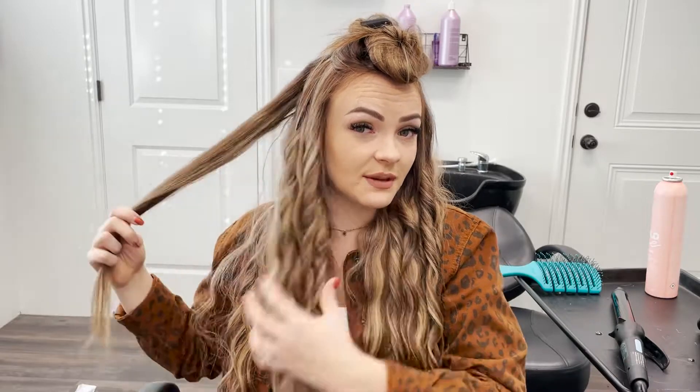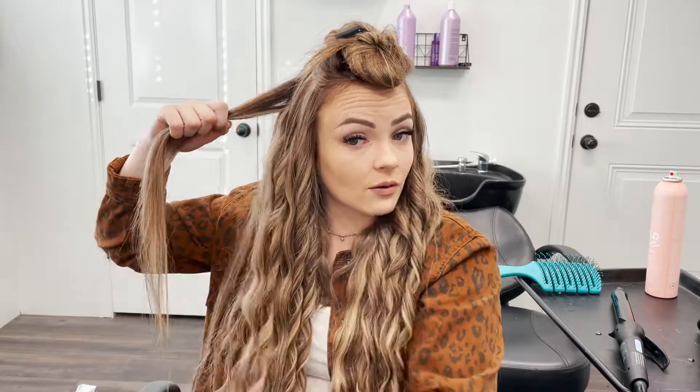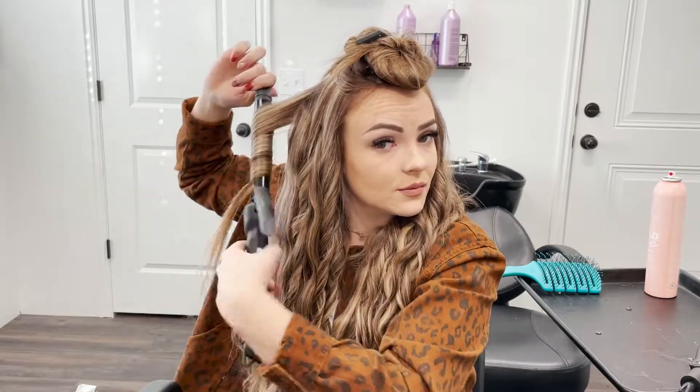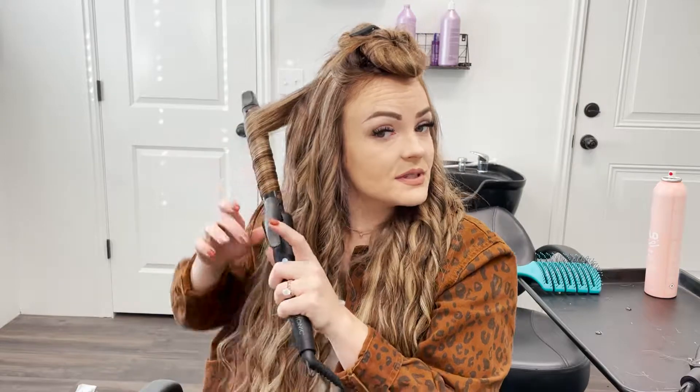I always thought that crimping hair when you have extensions looked horrible. I'll be doing a video on how to crimp hair with extensions because it took me so long to figure out how to do it — my real hair would poke out and it would just look like a mess. But I feel like I've figured it out, so I'll be doing a video on that really soon. Whether you have clip-in, tape-in, sew-in, glue, beaded wefts — any type of extension — you can hopefully watch that tutorial.